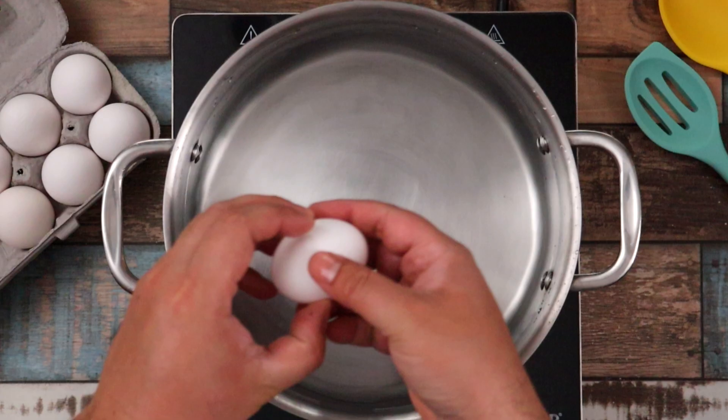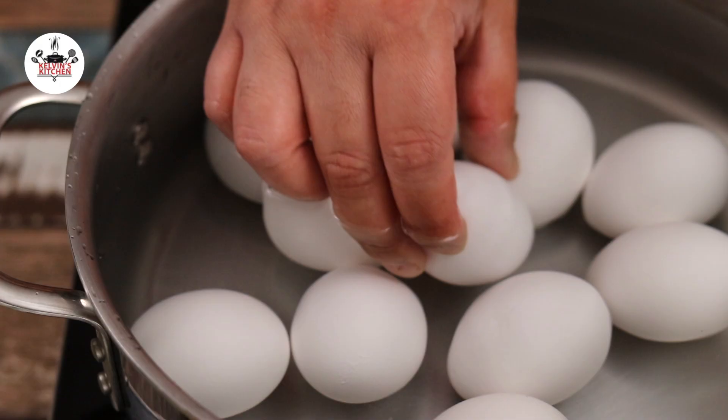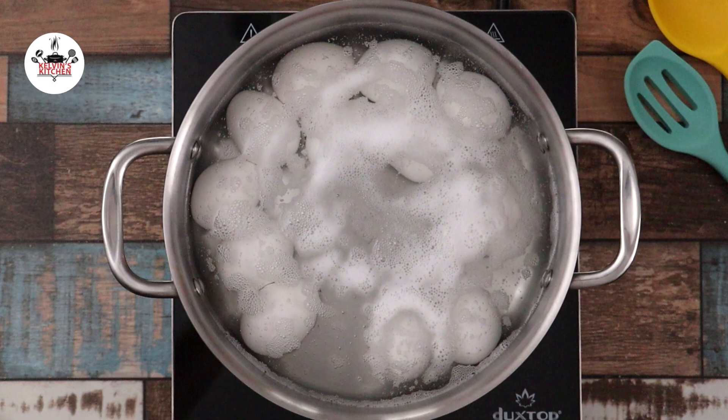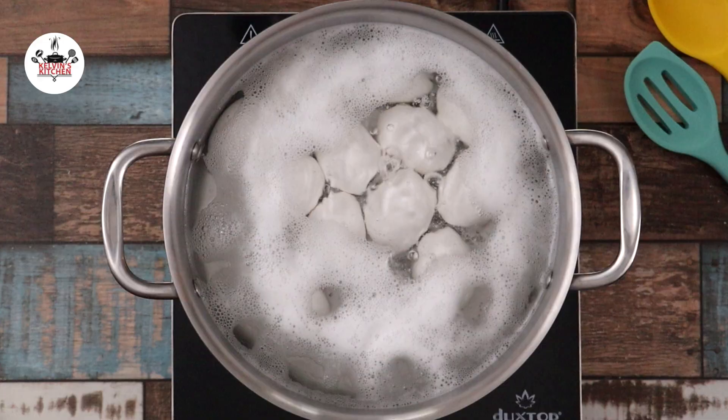To begin, set 12 eggs straight from the fridge in a pot of cold water. Set the heat to high and bring the water to a rolling boil. Once the water begins to boil, set the timer to 10 minutes.